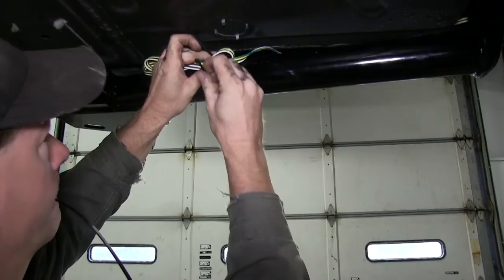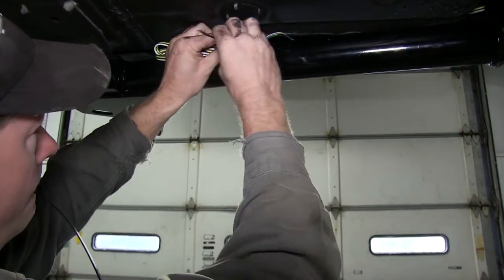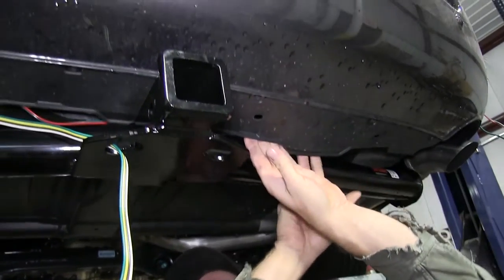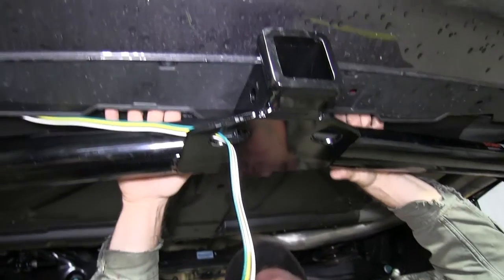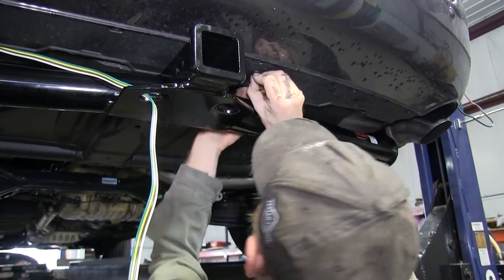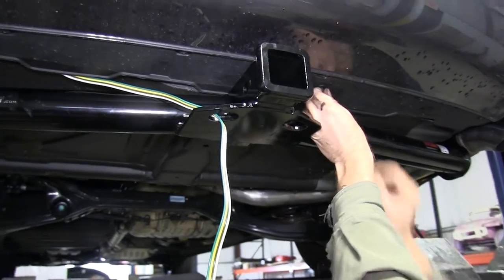Then we'll take some time and zip tie our wires to keep them safe, secure, and out of the way. When we secure our wires, we'll run them behind the supports for the bumper cover. We'll remove the plastic rivets, slip the wires behind the supports, then reinstall the rivets. When the wire goes over the exhaust, we'll make sure to route it over the plastic loom as well to help protect it.